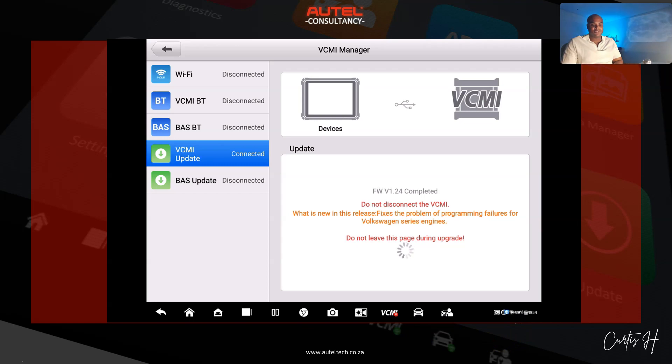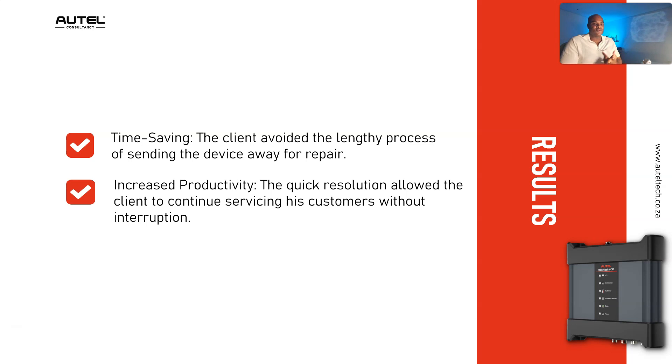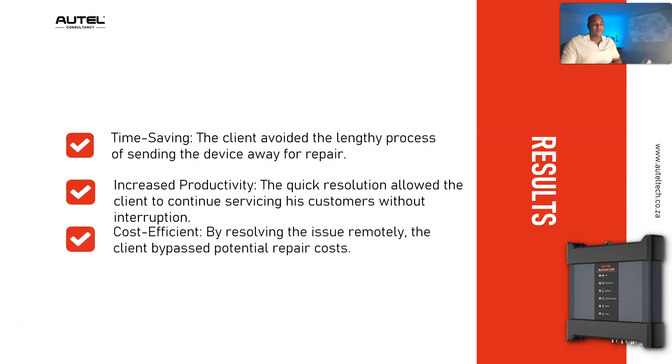It was a very simple solution. The results had a lot of benefits. There was a time-saving component — the client avoided the lengthy process of sending the device in for repair: getting someone on the phone, filling out an RMA form, and paying for shipping. The other benefit was increased productivity — the resolution allowed the client to continue servicing his customers without interruption. And these VCMIs are not cheap.